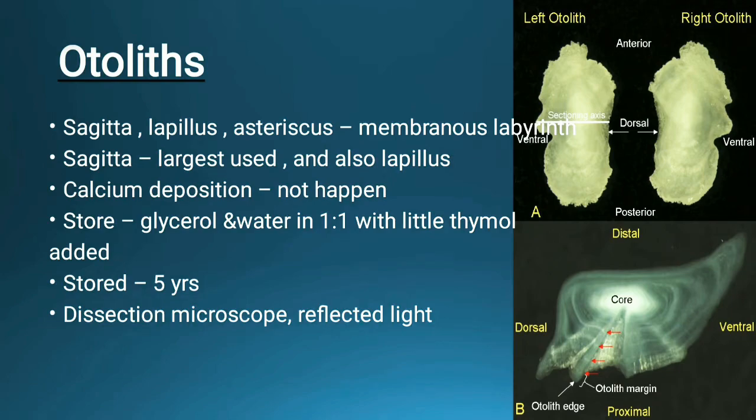To summarize otolith use: there are three bones — sagitta, lapillus, and asteriscus — which are membranous labyrinth structures, and the most useful is the sagitta as it is the largest. Calcium deposition is used for age determination. We store it in a one-to-one glycerol and water solution with thymol added so it can be clearly detected under the microscope, using reflected light for examination.